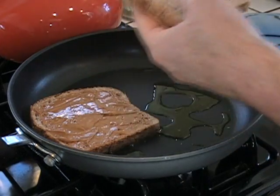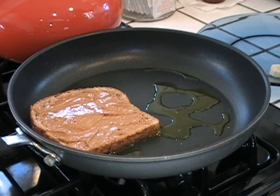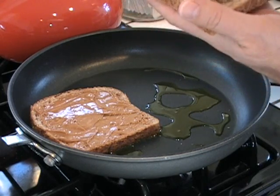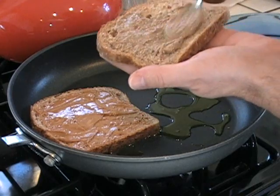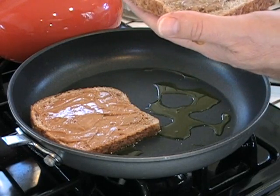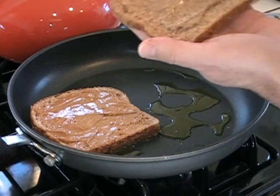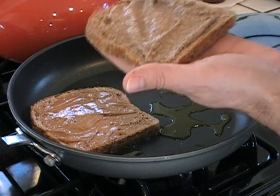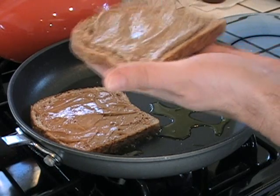Now we're gonna take this other slice and I'm gonna put the almond butter. Now those of you not familiar with almond butter — it's made out of raw almonds and it's loaded with protein, fiber, healthy fats, and flavor. You should try this next time you're at the grocery store. So let's put them both in there and let them sizzle for a while.